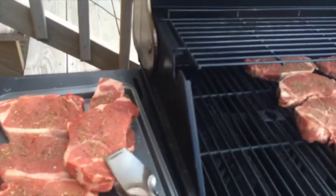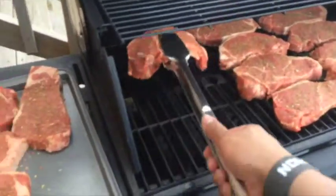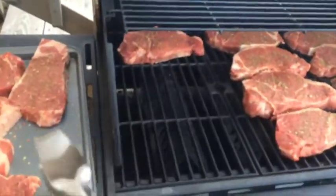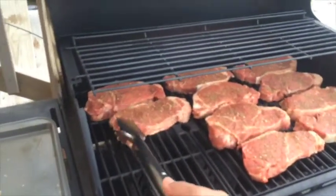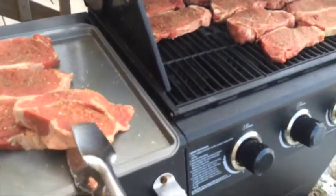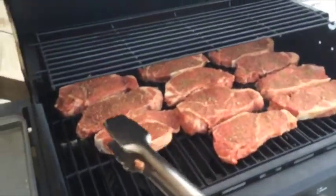Now I normally use a different seasoning, but I've been trying to cut back on the sodium — not a whole lot, 'cause I still like to have sodium in my diet — but just trying out this new Mrs. Dash seasoning.